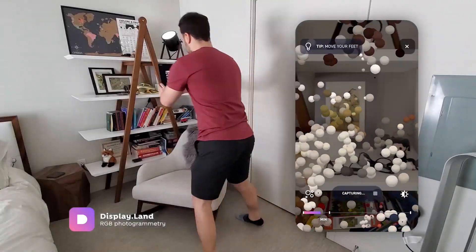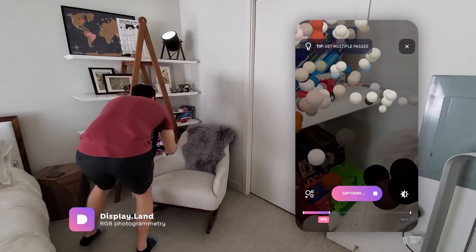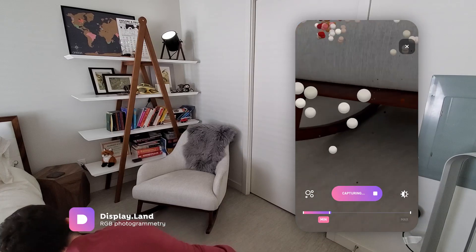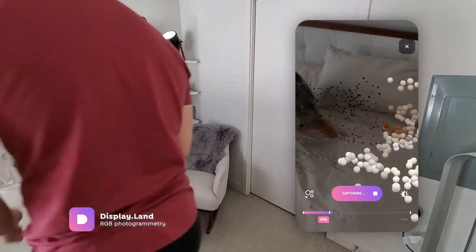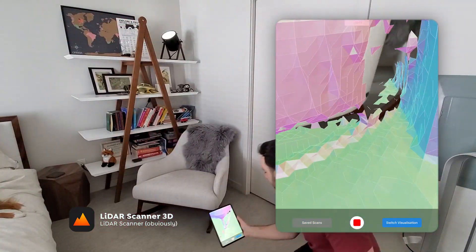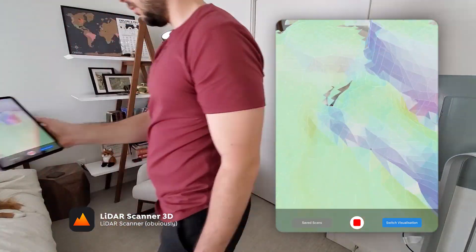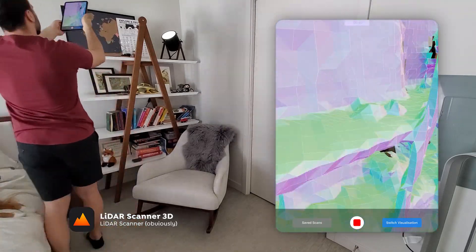As a baseline, we're using an app called display.land, which is a photogrammetry app that uses the RGB camera. Basically, it captures a bunch of photos, grabs feature points, and then reconstructs the scene in the cloud. For LiDAR scanning, I tried a few apps but landed on an app called LiDAR Scanner 3D because it had better real-time visualization and pretty good results in the end.